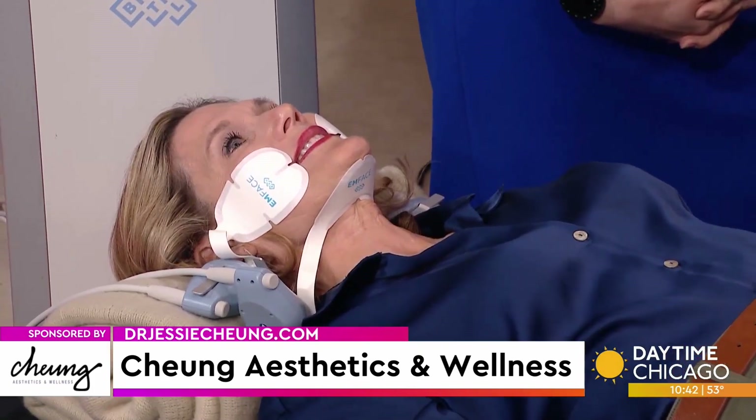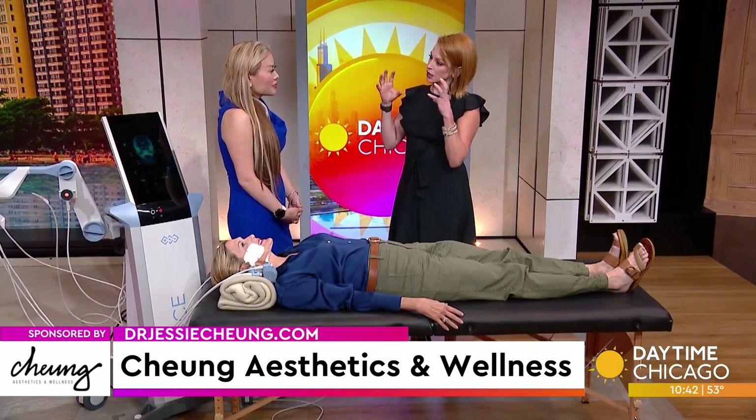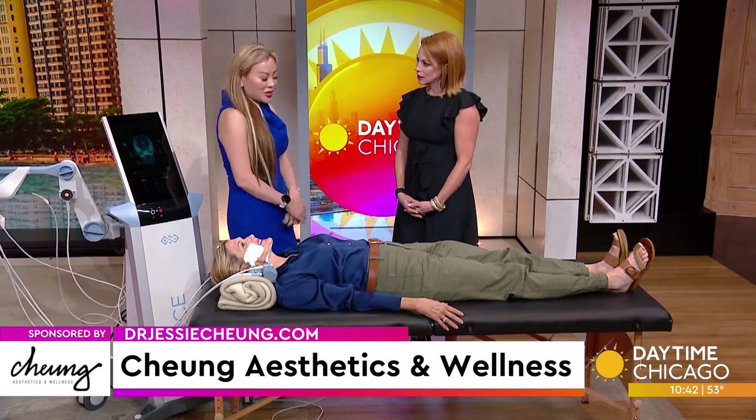This is great for people who have been scared of aesthetic procedures because of the needles. This is a good option for them to look tighter, brighter, and youthful — naturally lifted without any of the downtime or pain.